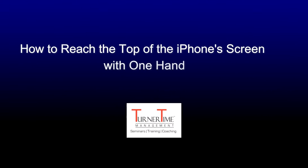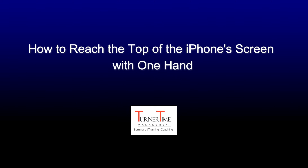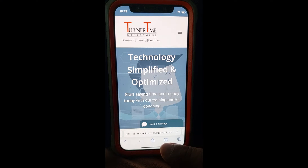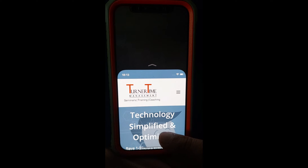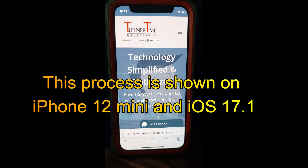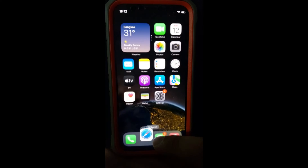Hi, everyone. This tutorial is on how to reach the top of the iPhone screen with one hand. When you use an iPhone with one hand in portrait orientation, you can use reachability to lower the top half of the screen so it's within easy reach of your thumb. You will first need to turn this feature on in settings. This process is shown on an iPhone 12 mini with iOS 17.1.